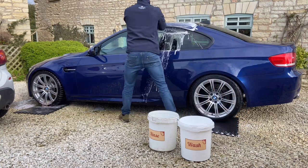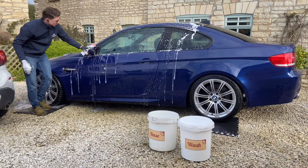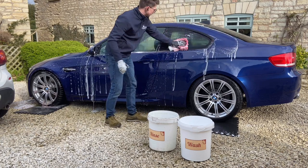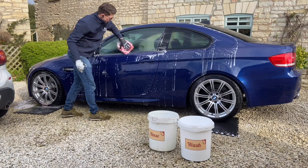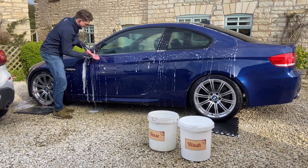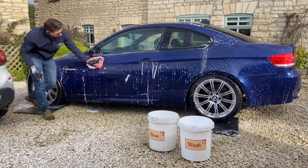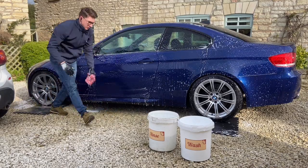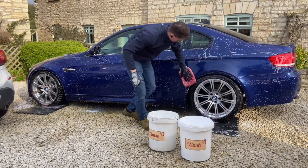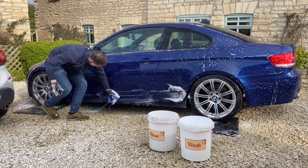The car is then washed using the two bucket method and two wash mitts. One bucket is filled with shampoo and the other with clean rinsing water. Starting from the top, as typically the top sections of the car have less contamination, I wash each panel. After each panel, the wash mitt is rinsed in the clean water. The lower sections of the car are washed with a separate wash mitt to avoid any cross contamination.